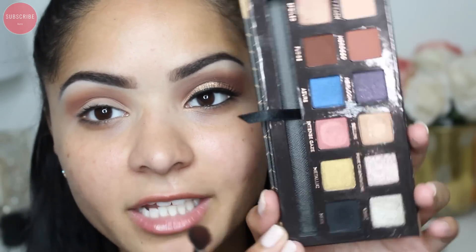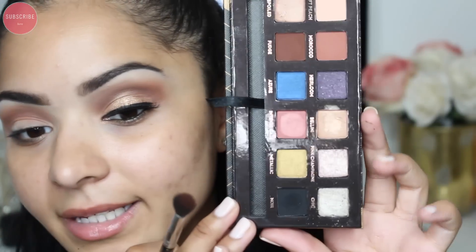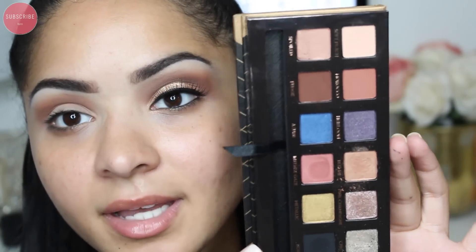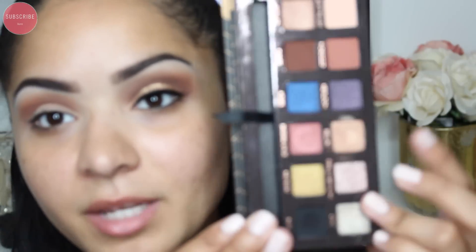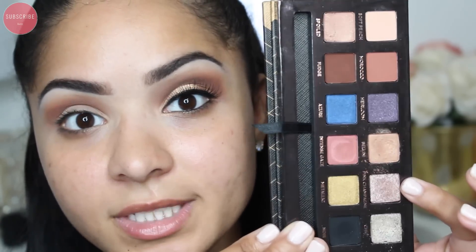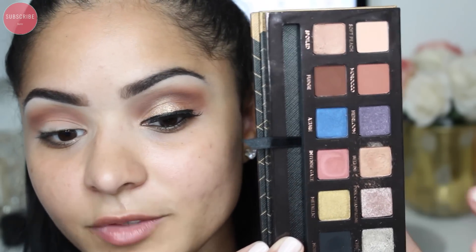Taking that same E38 brush in the shadow 'Fudge' from the new Anastasia Beverly Hills Shadow Couture palette, I'm going to put this in my outer crease. Can we just talk about how beautiful this palette is? I actually want to create another tutorial with it. You guys know that pink champagne — I own it by itself and it's almost done because I use it so much, so I want to create another tutorial with this palette.